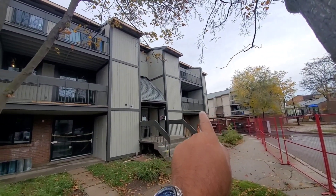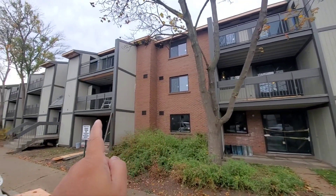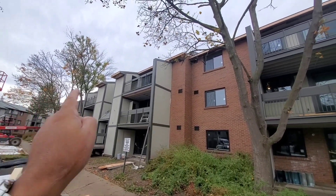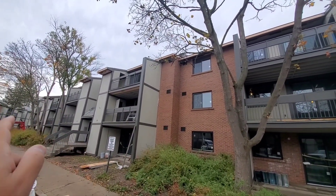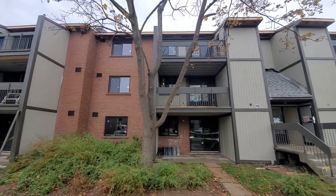We got six balconies in the front, six in the back — so one, two, three, four, five, six balconies here, and then same upstairs as well. That's six plus six: twelve balconies. Each balcony needs two sensors, so that's 24 motions in the back and 24 in the front — 48 motion sensors total.